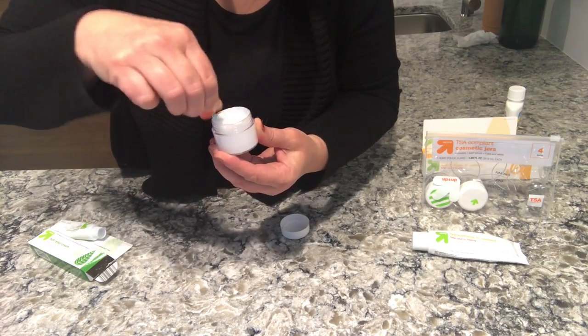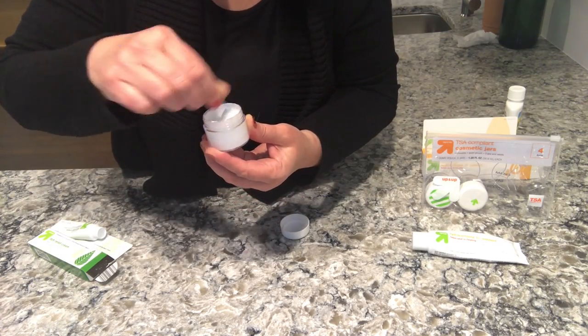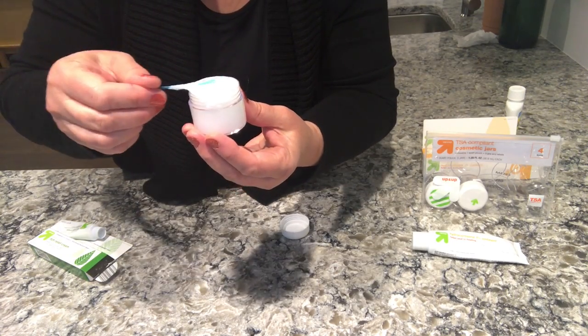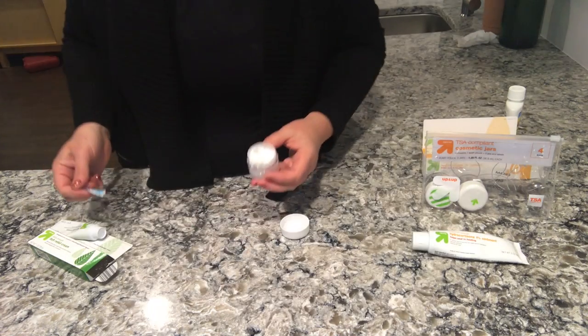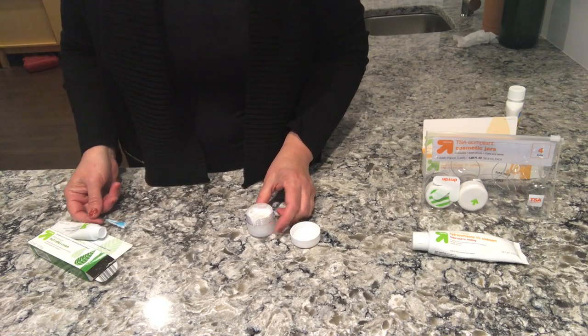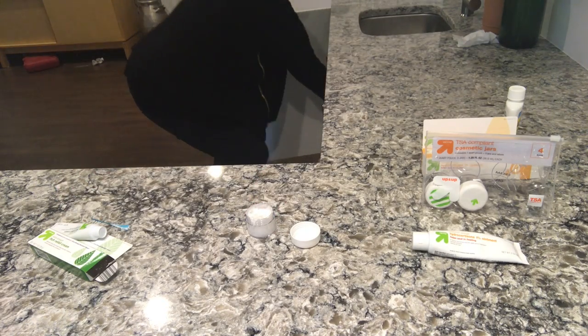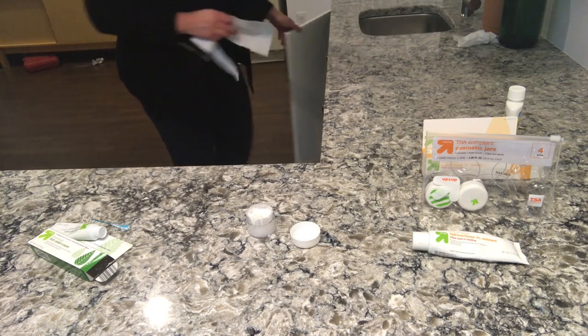To use the cream, you just take a small amount and apply it to your bug bite and rub it all in about an inch away from the bug bite. In about five minutes you'll feel relief, and sometimes you don't even see the bug bite anymore — it just disappears. It's really amazing stuff.